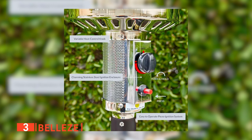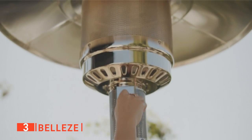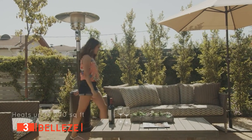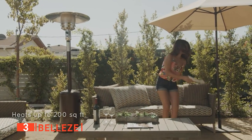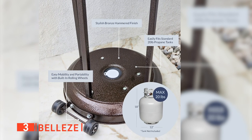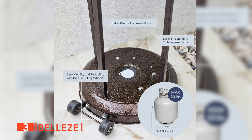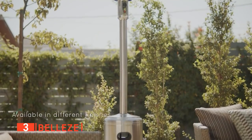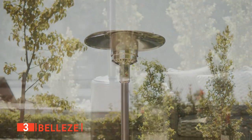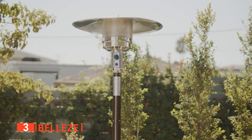Moreover, there are customizable heat settings that can be altered based on your personal preference. We also found that the heat control knob lets you effortlessly adjust the heating modes or turn off the heater entirely at the end of the night. What's more, this unit comes with two smooth-rolling wheels that enable easy portability, so you can move this patio heater anywhere you want throughout your yard. Lastly, we really enjoyed the warm glow that the steel mesh gives off as it heats up, as it grants it a pleasant, homey atmosphere for your nighttime stories.